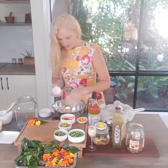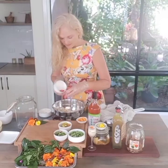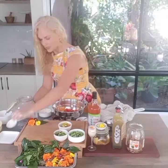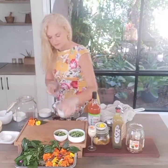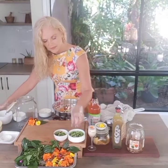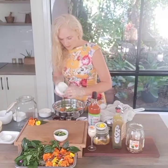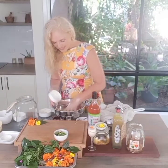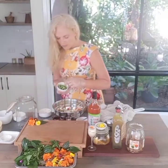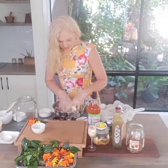Add ginger, then chilis — a nice little selection of garden chilis. I also have some wild garlic shoots, but they're not a necessity if you don't have those. A little bit more actually.